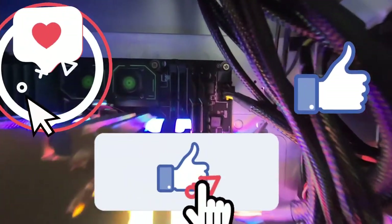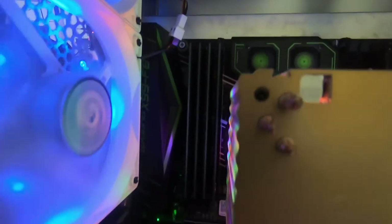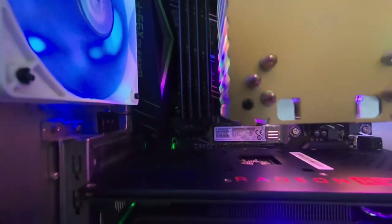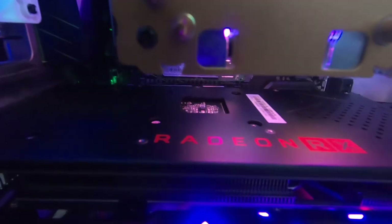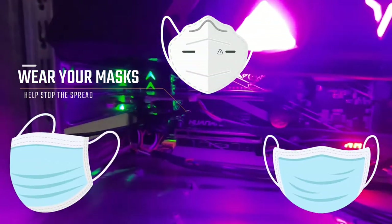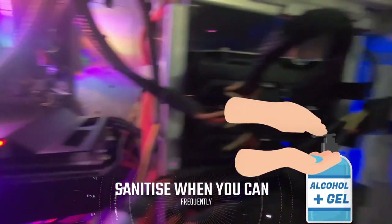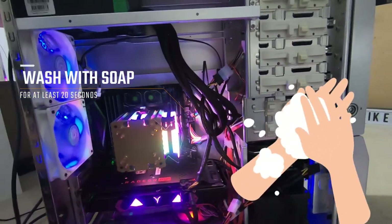That brings us to the end of the video. I really hope you found this helpful — if you did, please smash that like button and don't forget to like, share, comment, subscribe, and ring the notification bell. I will be doing more videos like this. Until next time, thanks very much for watching. I really hope everyone is staying safe during this pandemic — it's a very hard time for everyone, so I wish everybody the best. Let's get through this together. Bye for now.